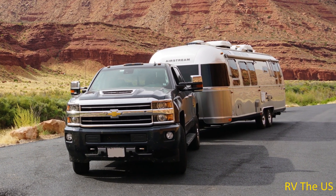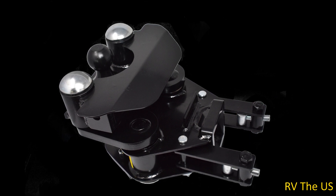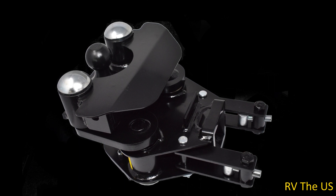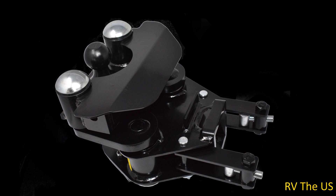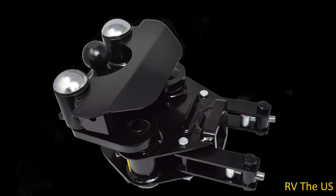The only problem we've had so far with the hitch is the way it's designed. The pivot axles are vertical and on top of the vertical hubs are hubcaps. Those hubcaps, when it rains, unfortunately allow some water to get into the hubs and into the bearings.